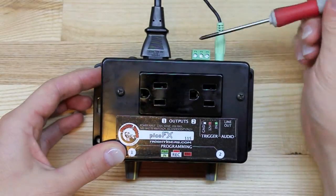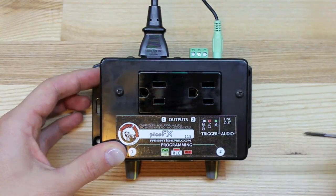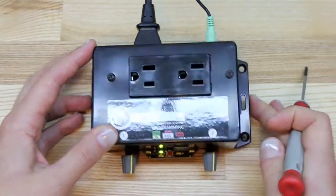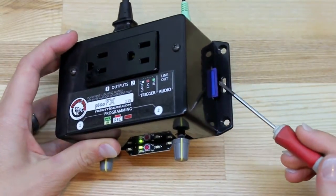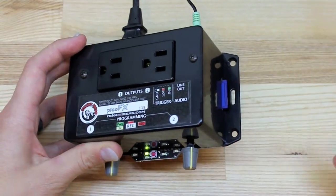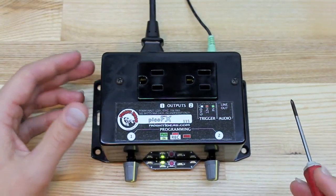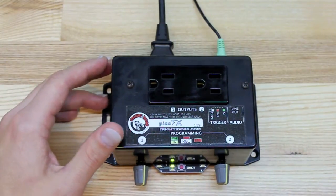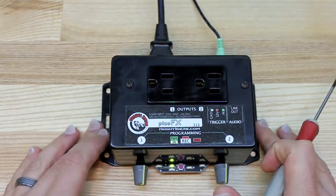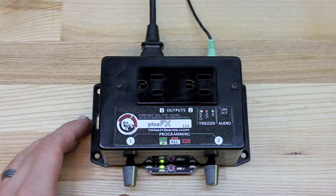We have power in here. We have our trigger connector here — we connect our pressure mat, a manual trigger, or a motion sensor. The SD card goes here. You put your MP3s on the card. You can also do various settings with the card — you can write-protect your work, you can tell an output that it can't be dimmable, all kinds of options with this unit. This is our record button and also our play button. We have a couple of LEDs to indicate the status of our outlets, the trigger, and also our recording and playing.